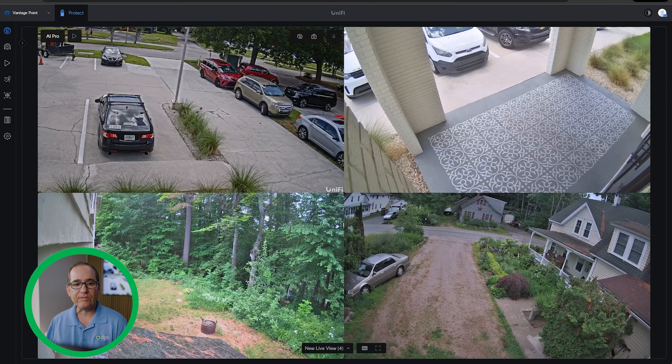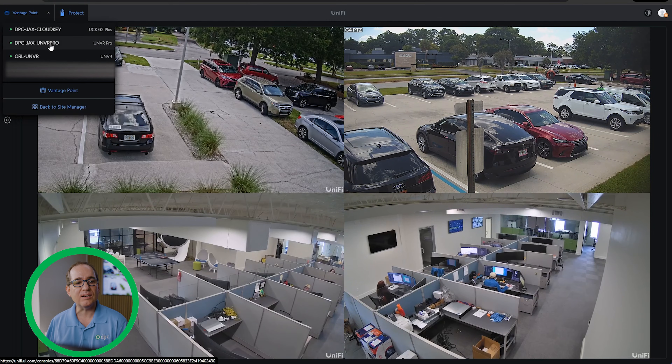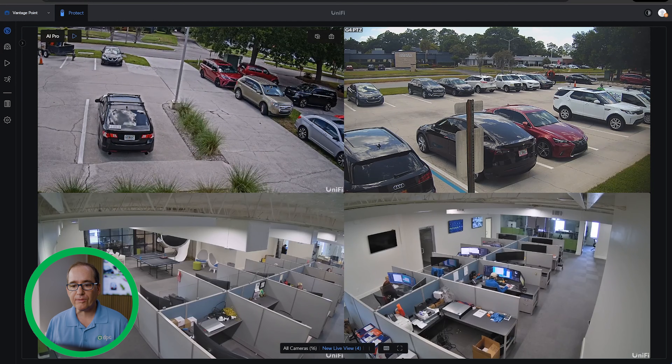Both of these different Site Manager instances include the UNVR Pro, and you can see the AI Pro is in both of them. They are actively in Jacksonville now, but I actually took my old UNVR, repartitioned it, and I'm shipping it out to Orlando tonight. Those cameras will be in Orlando. Here in the list of devices you can see this is the Orlando UNVR. Very cool and really simple to do — an elegant installation. It's seamless, and everything else functions totally like normal.